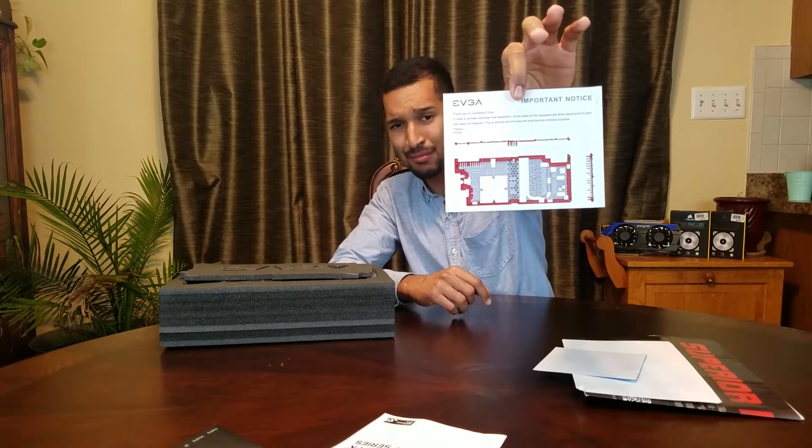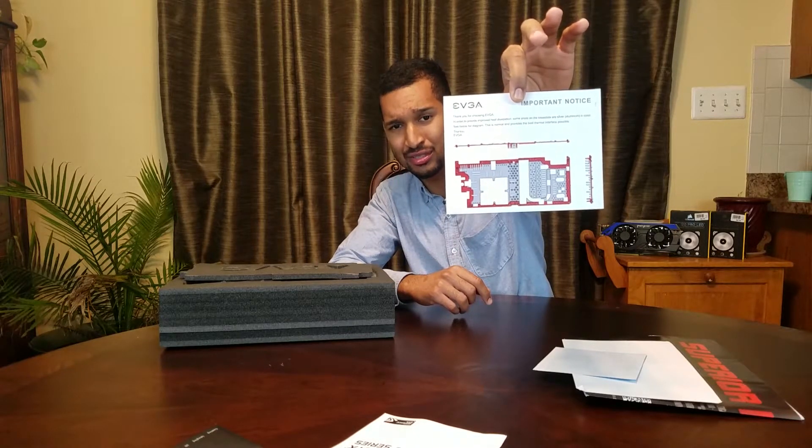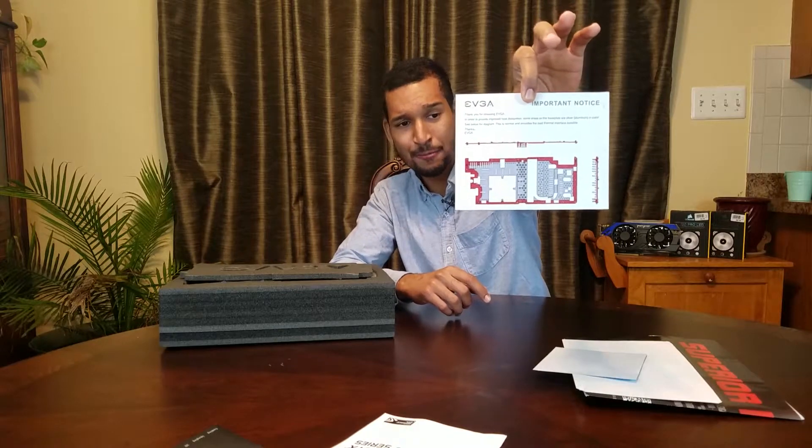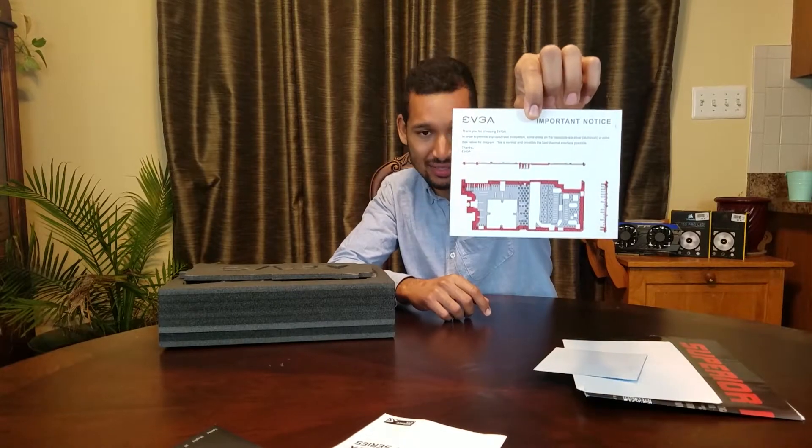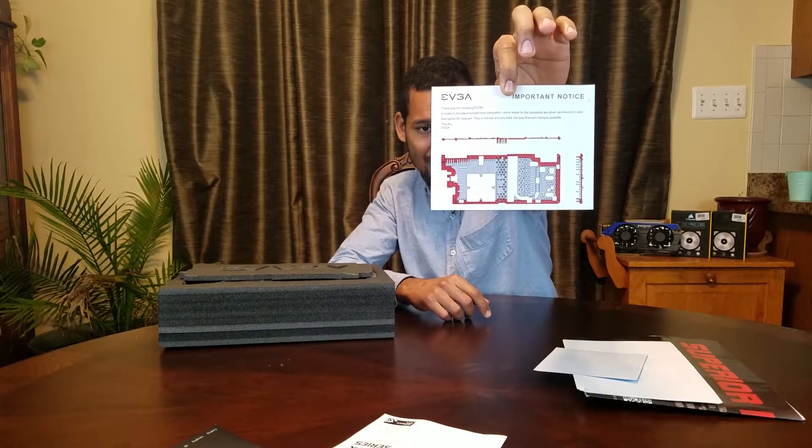What I meant by EVGA going all out on the cooling: even the back plate, which not many manufacturers take into consideration when it comes to cooling, is optimized for maximum cooling. And if you peeps can see that, I'm going to zoom in for you. That's just crazy to me.